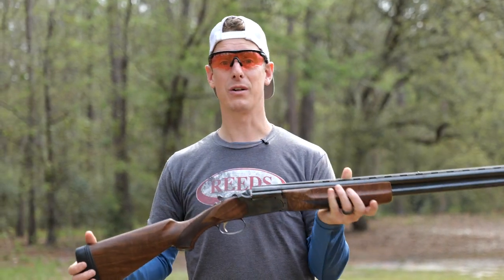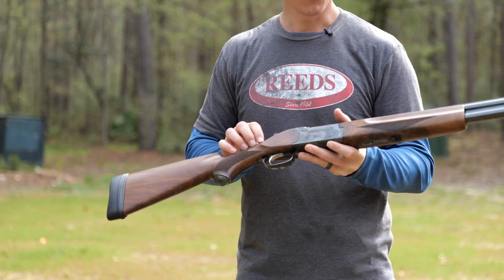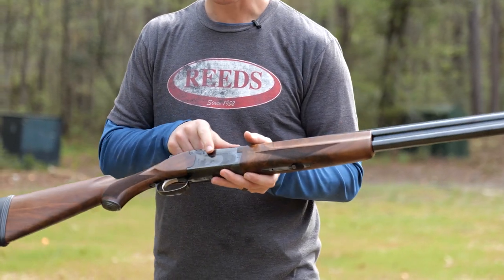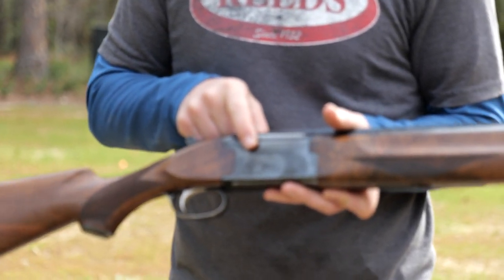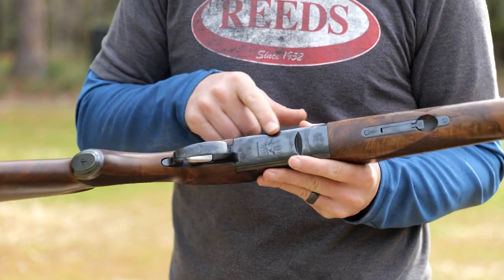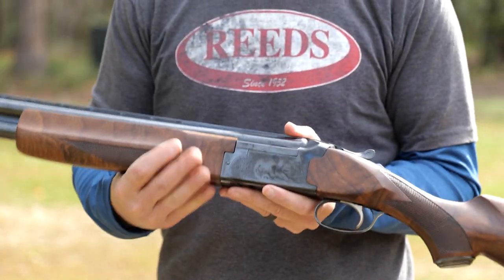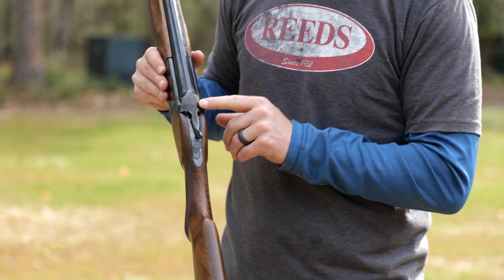This is the deluxe model, and it has the nice grade 3 European walnut — very beautiful wood. Nicely engraved on the sides: we have quail on this side, a duck on the bottom side, and pheasants on the left side. Very nice engraving on the top and top lever as well.